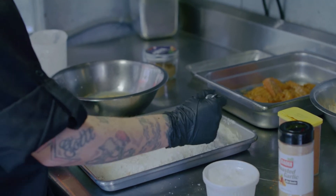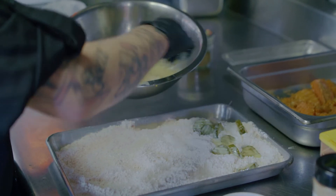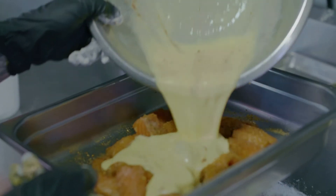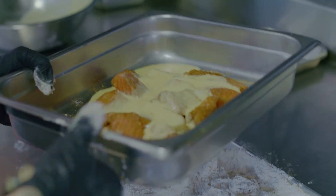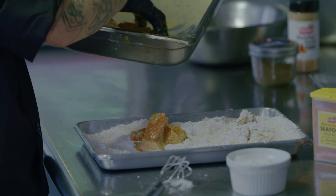I'm going to toss my pickles into that flour first so that I can keep them separate from the salmon bites, because they're not going to need to cook as long. Then take the rest of the egg wash, coat our salmon bites, toss it all together, and then toss it into that flour. Perfect.